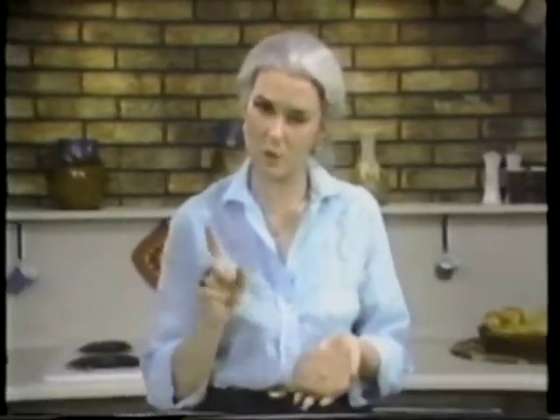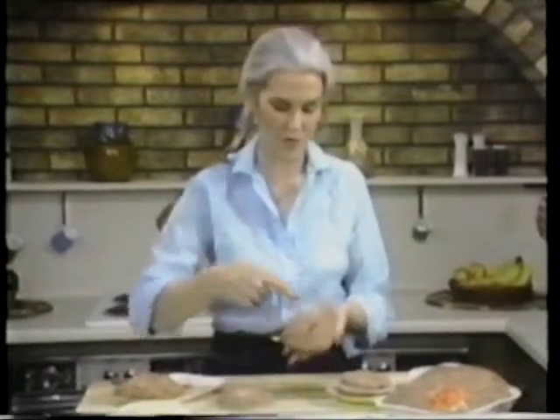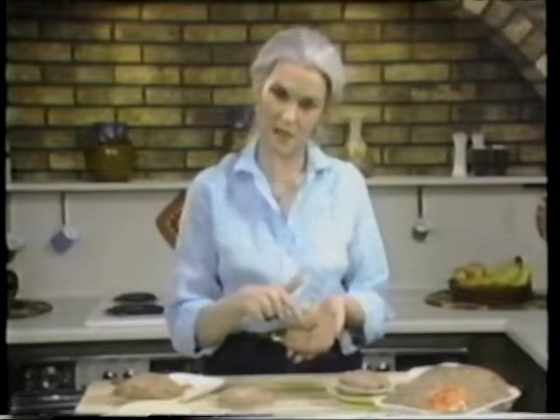How many times have you grilled hamburgers for a large group of people and the people that want theirs well done are standing there watching the grill while everybody else is eating? I'm going to show you how to avoid that problem. Make all your hamburger patties up ahead of time, then before you grill them, those that want them well done — you poke a hole in the center. It's like making a donut hole, but this is a hamburger hole.